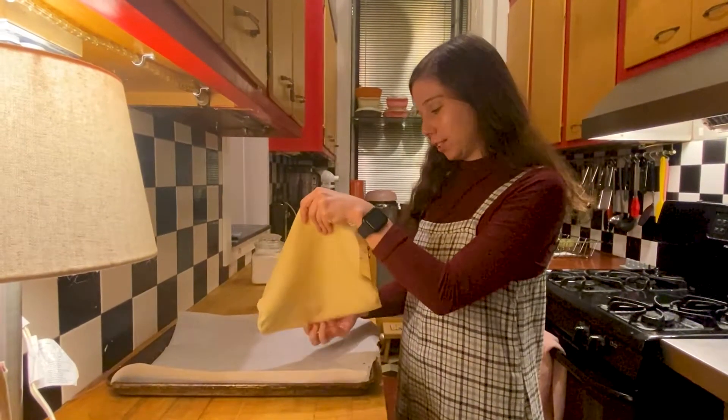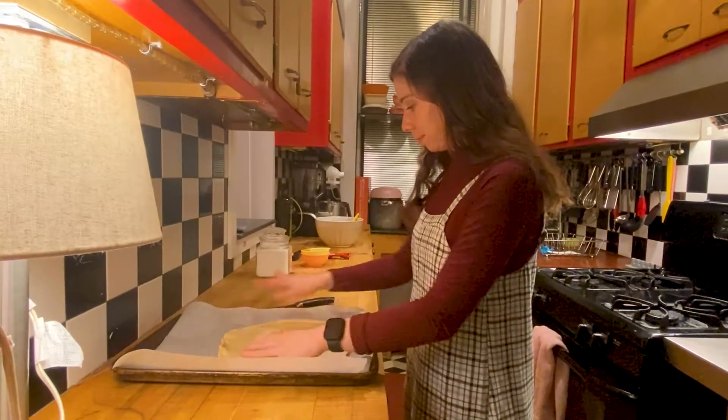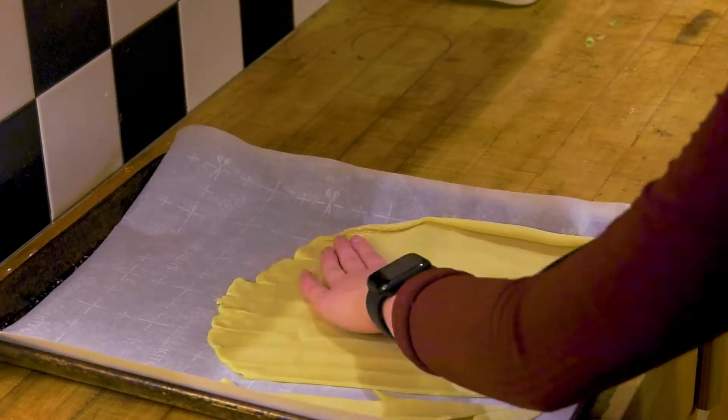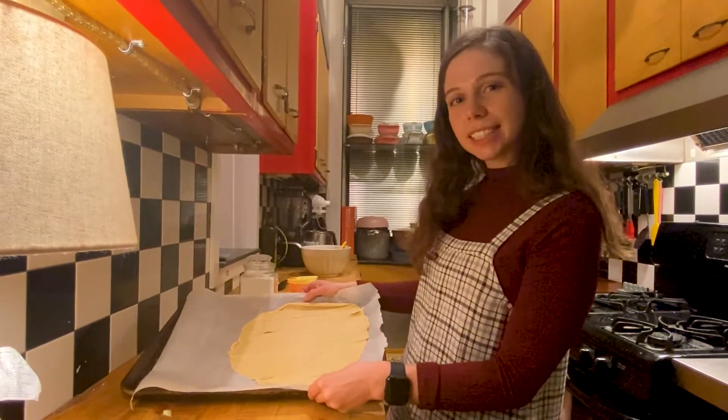So you want to unroll this first, lay it down right here on some parchment paper, and then start slicing. Now that the lattice work for the pie crust is cut, we'll leave it here to wait until we put the apples inside the pie.